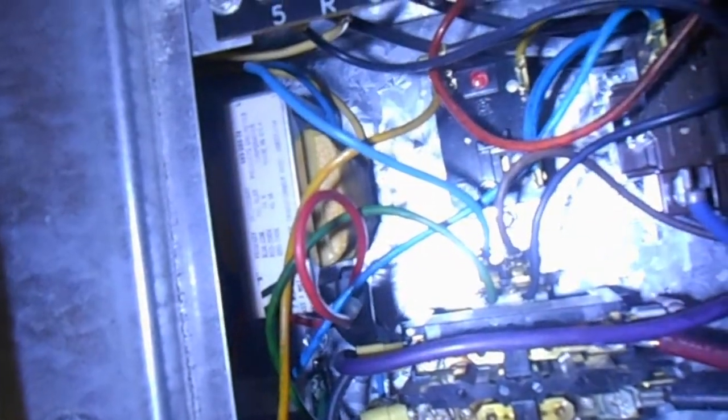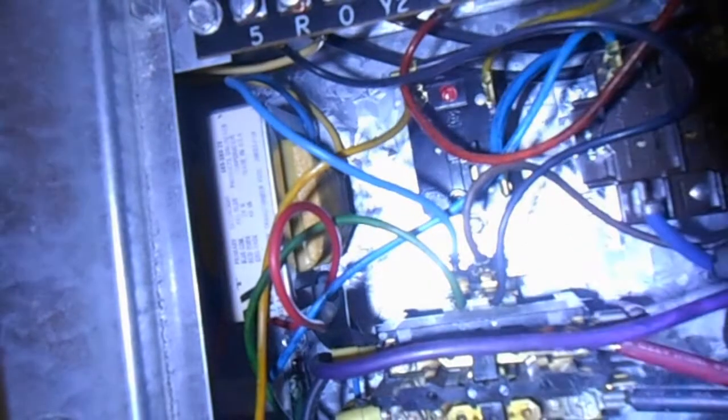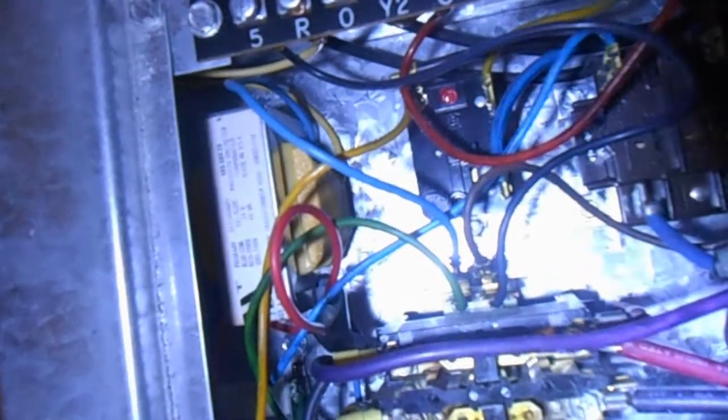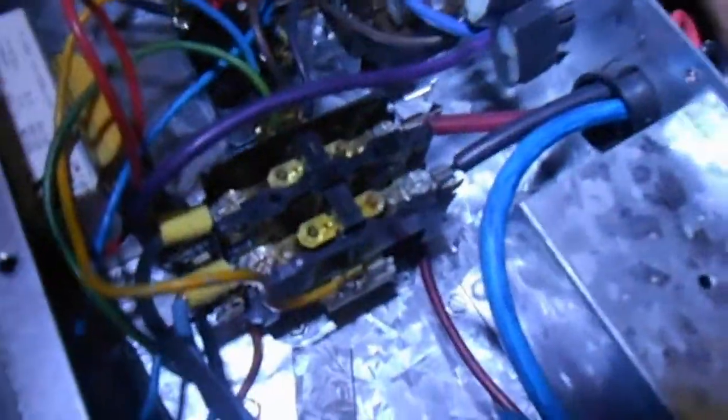I had this situation before where I basically had to replace all the electrical components because of that same situation. The blower relay was bad, the control transformer itself was bad, and a capacitor was bad also. I was also changing out the blower motor, but that was probably unrelated. Okay, so I'm going to change that over and see if that doesn't solve any problems for us here.